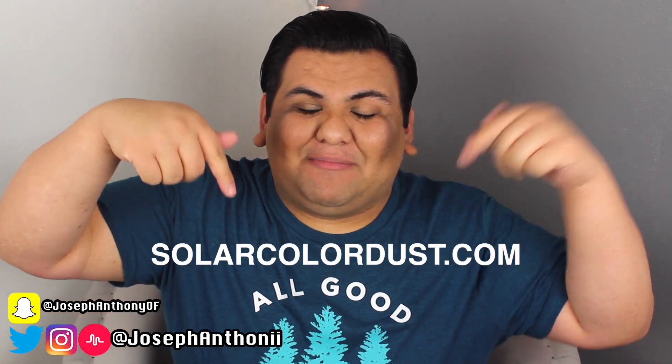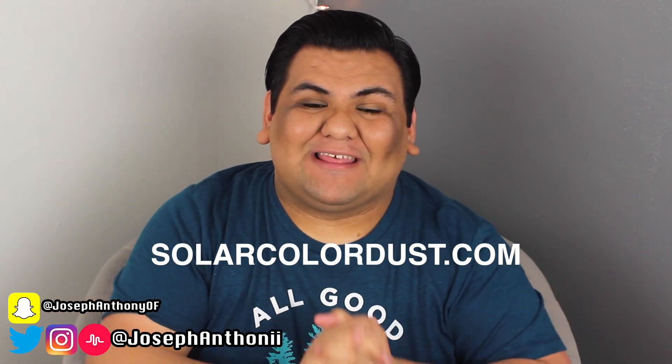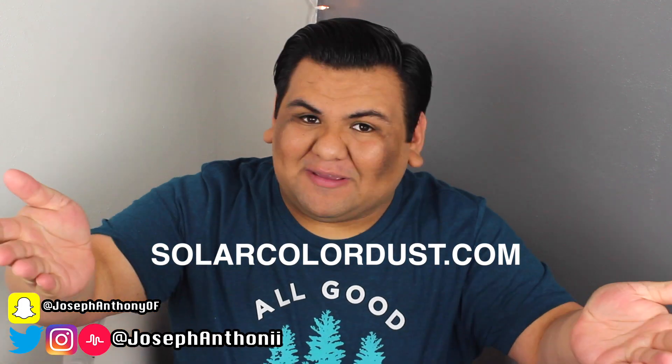I will definitely include links down below for Solar Color Dust so you can go ahead and check them out and buy some of their pigments as well. If you like slime, you're going to love it. I am super excited to test these pigments so let's get started!